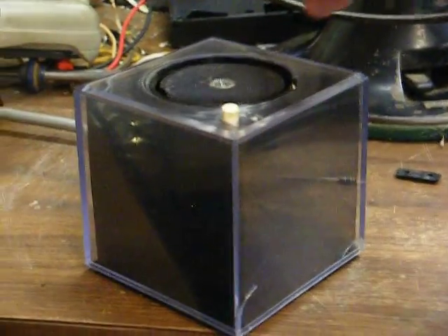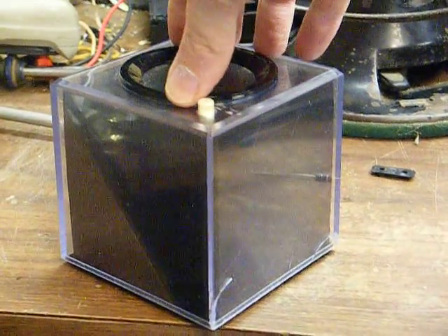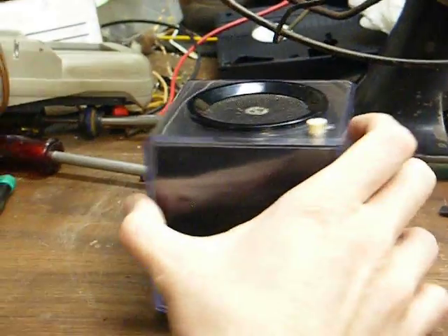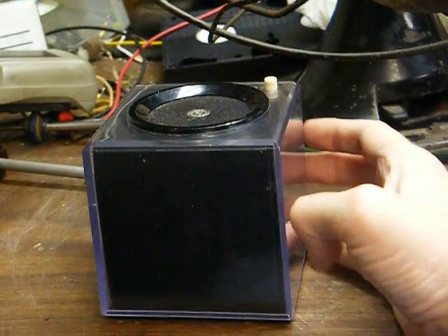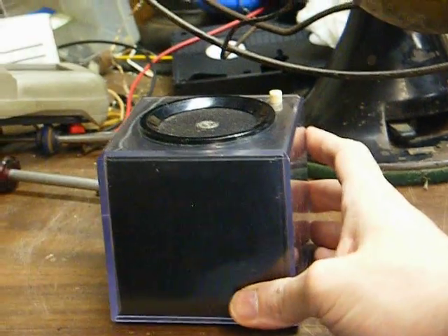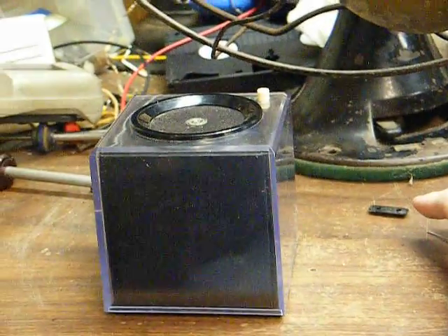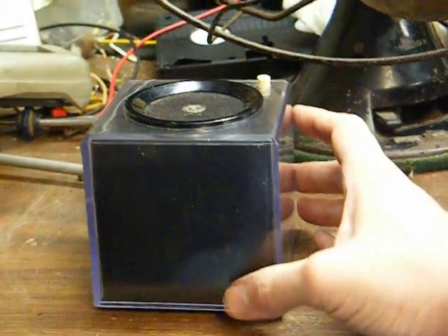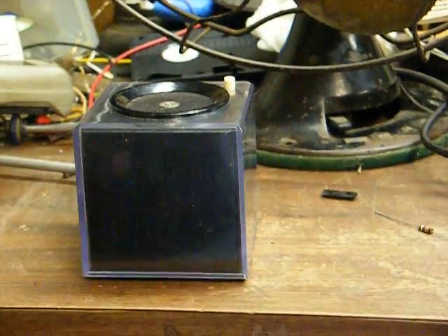This is the first radio I've ever seen like this. I didn't know they were made until I ran across this one at the flea market, and I didn't buy it at first. I thought about it a few days, and I made up my mind that if it was still there next time I went, I'd pick it up — and sure enough, it was. So I said, what the heck, just another one to add to the collection.